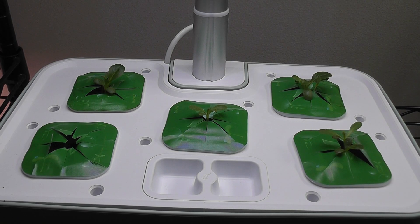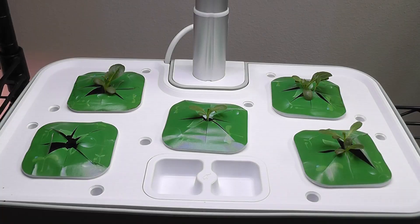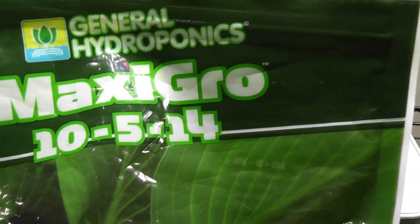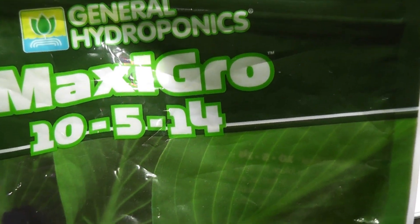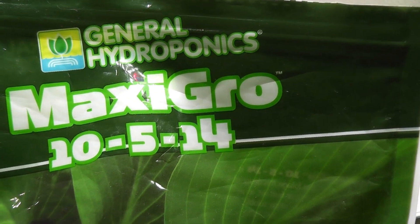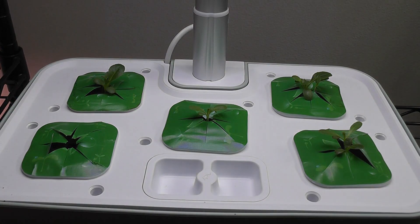I will use Maxi Grow nutrients throughout this grow cycle. The bowl capacity of this system is one and a half liters. I will start with one teaspoon of dry nutrients for now. Going forward, I will use about three-quarters or maybe one teaspoon of nutrients per one liter of water.